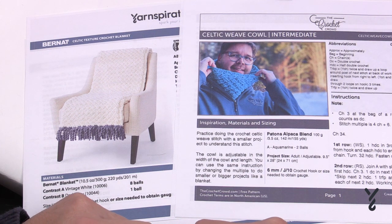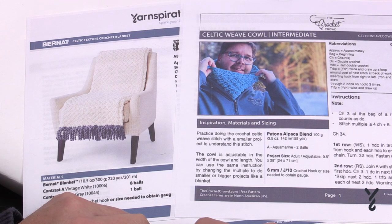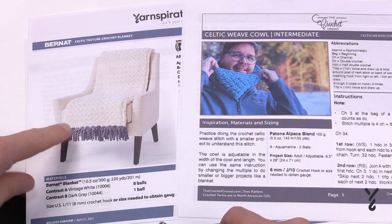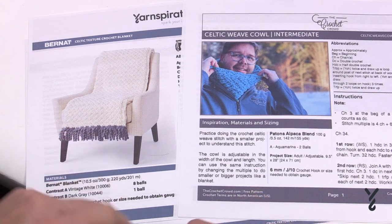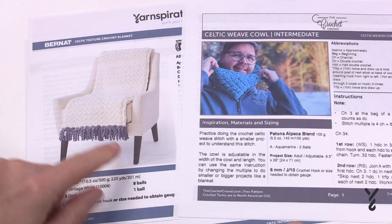Once we get moving, it's a two-row repeat over and over. In the more information of this video you'll find a link for both patterns. In the Celtic Texture Crochet Blanket there is a fringe that wraps around and does a curl. We have a separate video on how to do that fringe, and I'll link that in the more information as well.